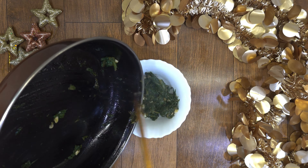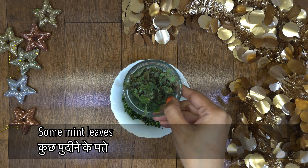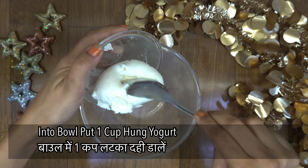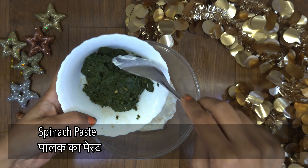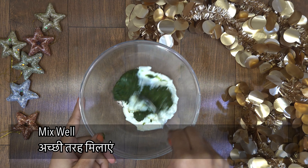Take the stuffing mixture. Cut some fresh mint (pudina). Then mix it with a topping and add a cup of yogurt. Mix the spinach mixture in well and our stuffing is ready.